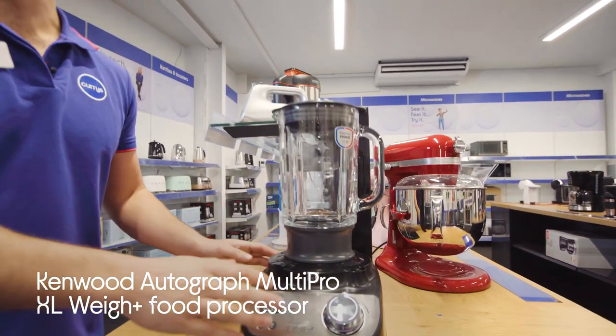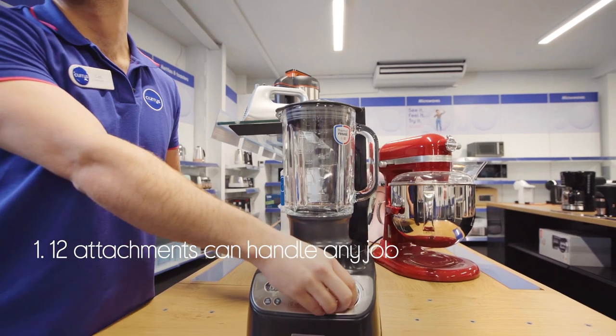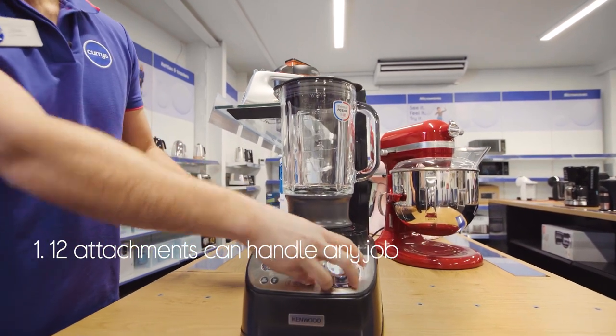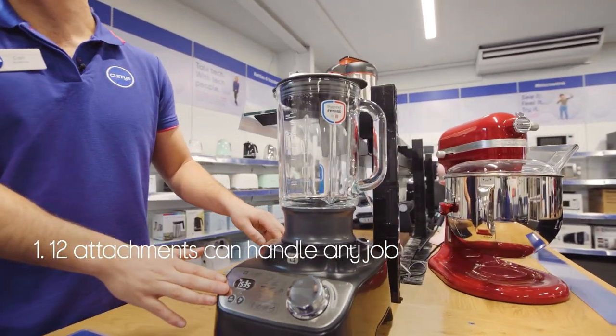Let's take a look at this Kenwood food processor. It has the right tool to handle any job when you're preparing food, with 12 different attachments included. That means you'll always be able to get the best results.